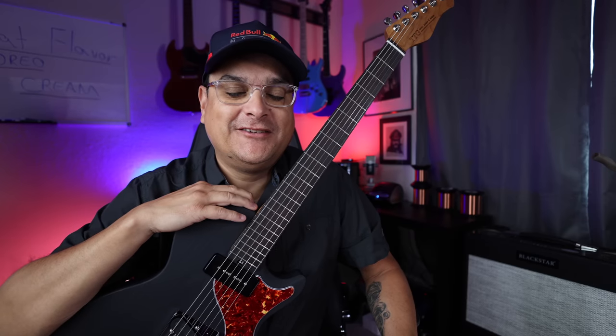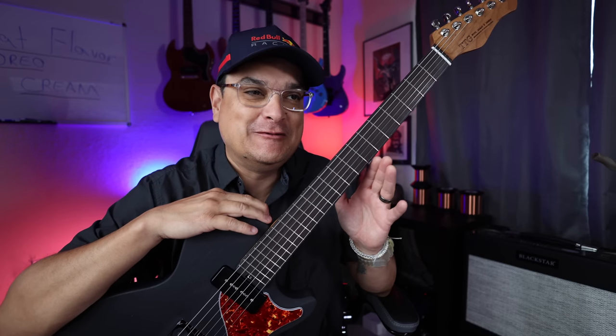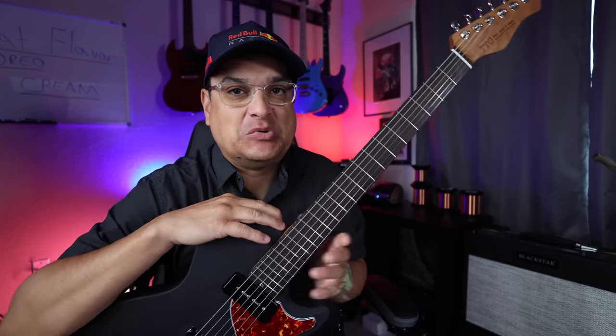What is going on? This is Dylan with Dylan Talks Tone, and we have something a little special today. I'm telling you about something very, very cool.